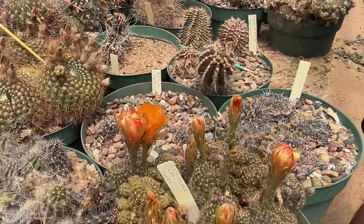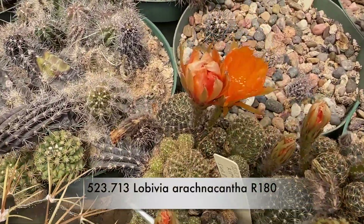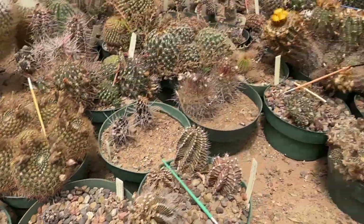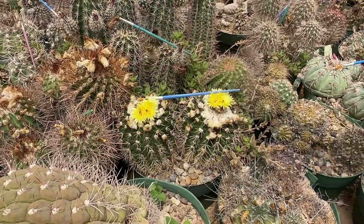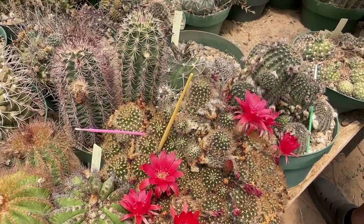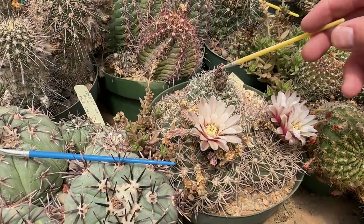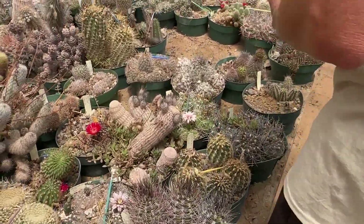We don't have the full name on the label — Steve abbreviated everything, so sometimes we're still figuring it out. He knew all those names. We got really good at learning all the genuses, but you're way better at species than I am. That's because I pull plants — you get better at that when you pull plants.